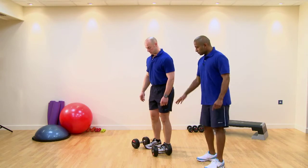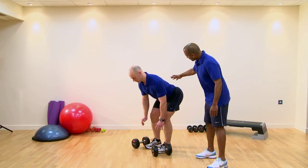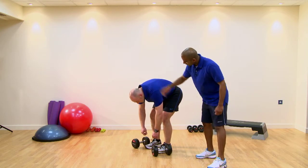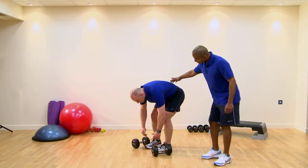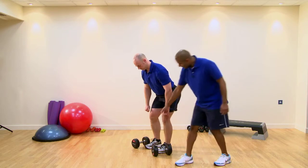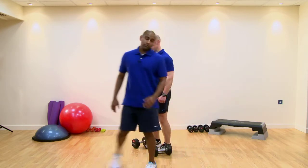Possible compensations — we'll do this without the dumbbells, just mimicking the movement. We may see excessive flexion through the lumbar, we may see excessive flexion through the thoracic and possibly even a chin poke. In some instances we may see the knees bending, adduction — knees moving into the midline — or abduction, knees moving away from the midline.